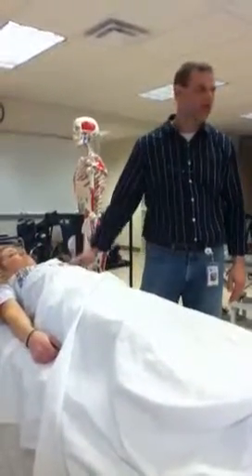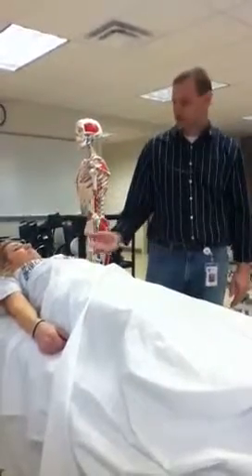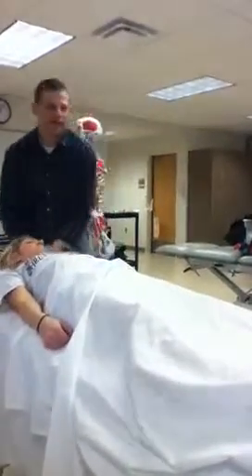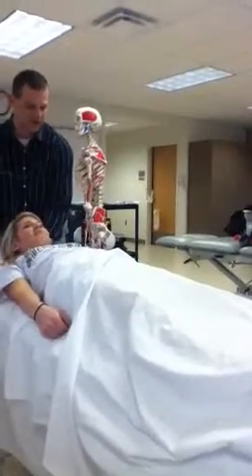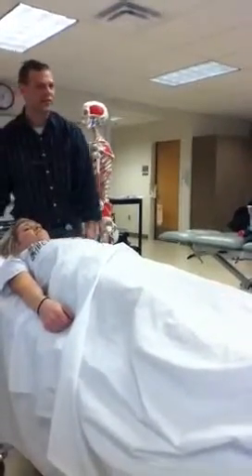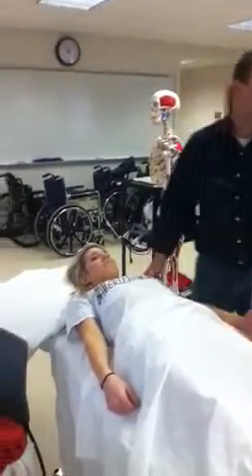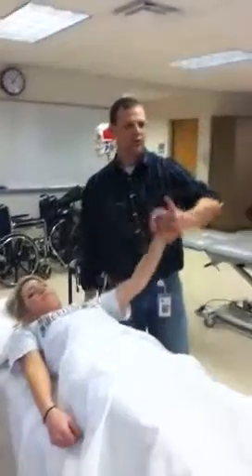I would like this shoulder to be kind of in the plane with the rest of her body, and it's sitting up here on this pillow, so that's not ideal for me. I'm going to want to move this all the way out of the way. With the shoulder, I need to think about stabilizing the shoulder, and I need to think about not crossing multiple joints.